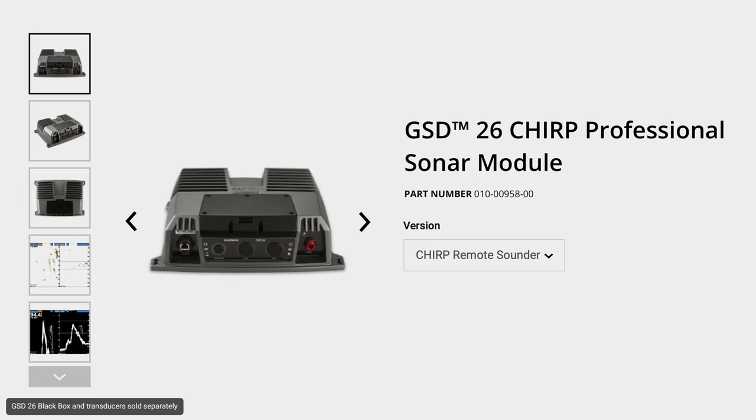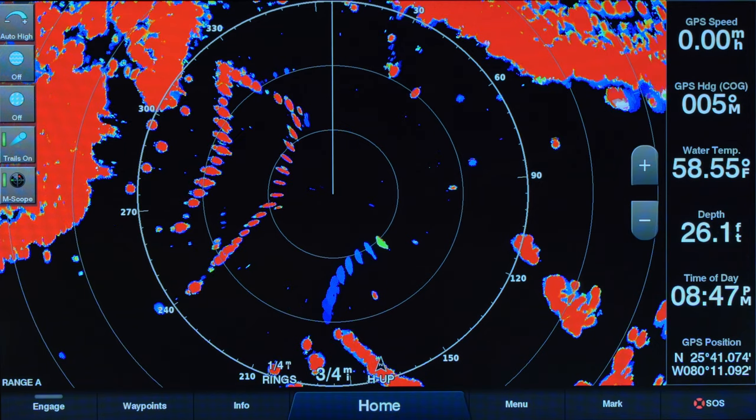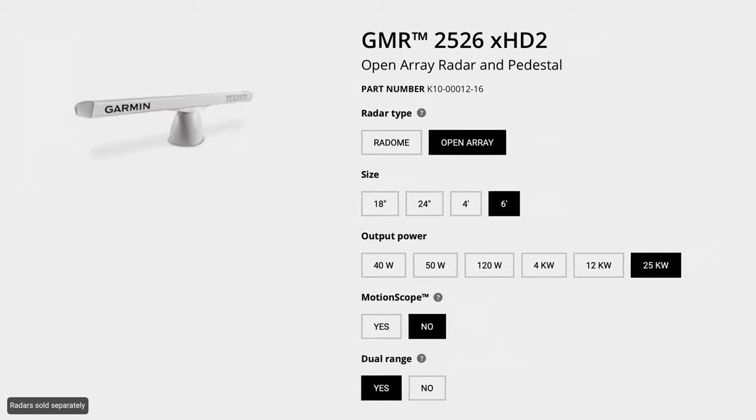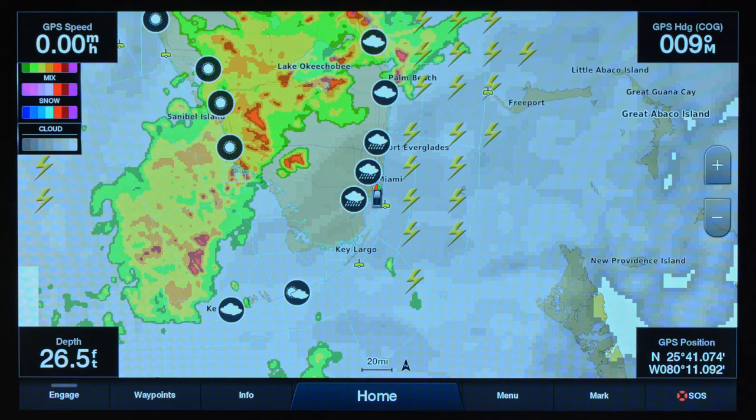If the built-in 1,000 watts of sonar power in the XSV units aren't quite enough, you can opt to add the GSD 26 black box. When you pair the GSD 26 with your choice of transducer, you'll have up to 3,000 watts of power — no fish can hide from this combination. The GPS Map series is also capable of handling all of our radars, from the Phantom series featuring MotionScope technology — which can highlight targets moving toward or away from you — up to our long-range 25 kW, 96-mile open array option. And if you want satellite weather, add on the GXM 54 so you can see detailed weather right on your chart plotter.